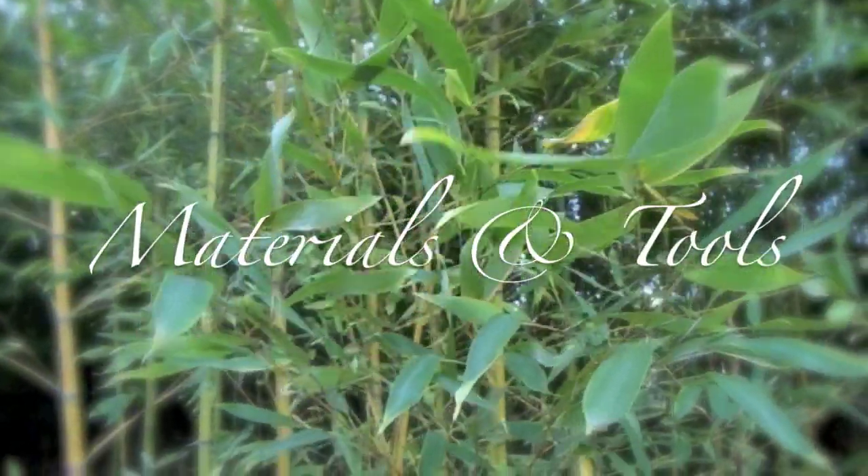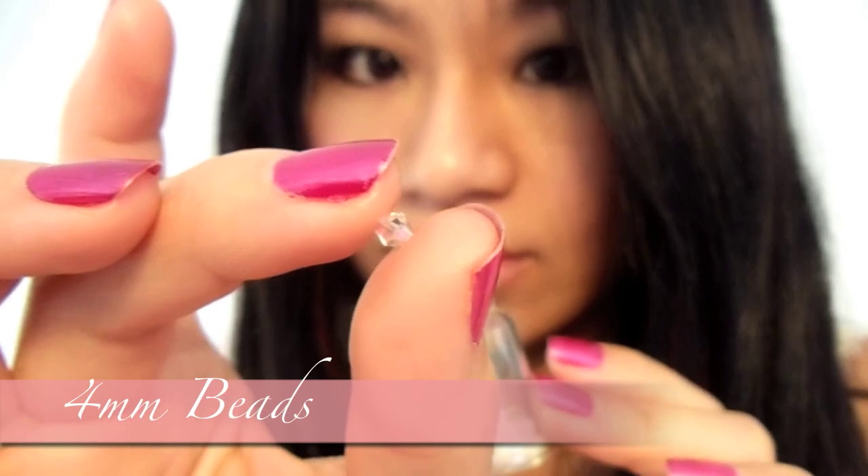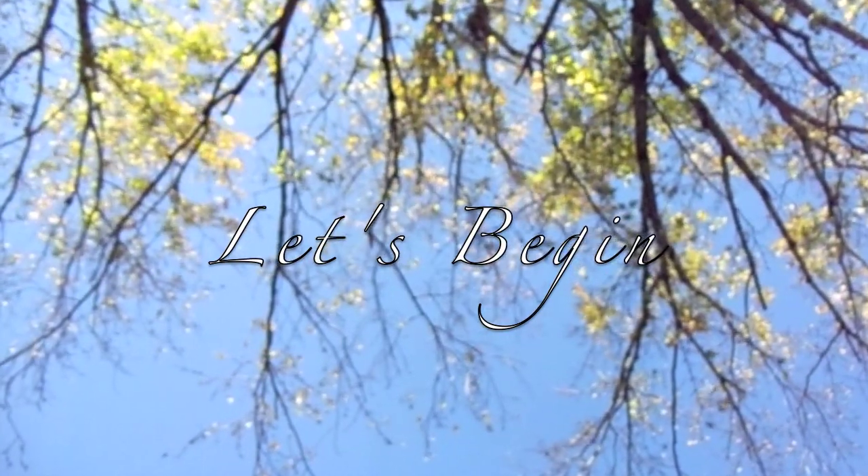Materials and tools: feathers, fabric glue, scissors, some beads, and a pointy tool like a toothpick. Let's begin, shall we?